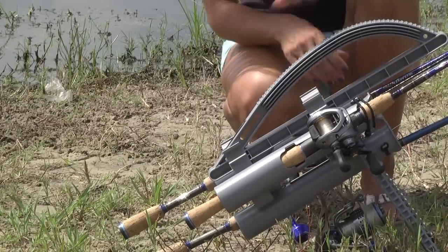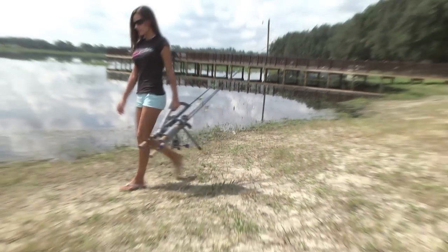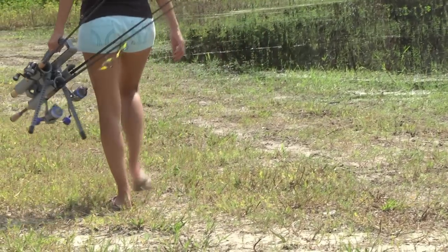When I'm done fishing one spot, all I have to do is just grab the Roadrunner, move like 50 yards or 100 yards down — I don't have to look for a rock or anything to set my rods against. I just set the Roadrunner down and I start fishing again.